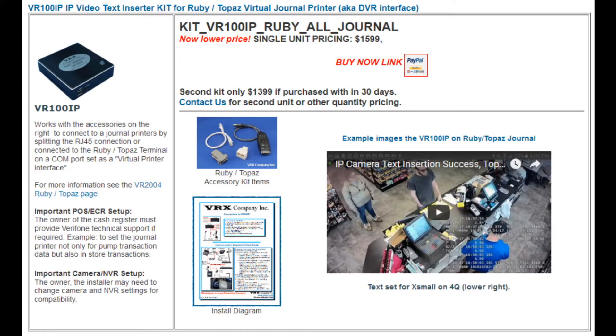VRX Company Inc is the maker of the world's first standalone text inserter for network or IP camera systems, bringing text insertion technology into the 21st century so you don't have to settle for analog video text insertion solutions any longer. This video was developed using camera still images from an actual convenience store.